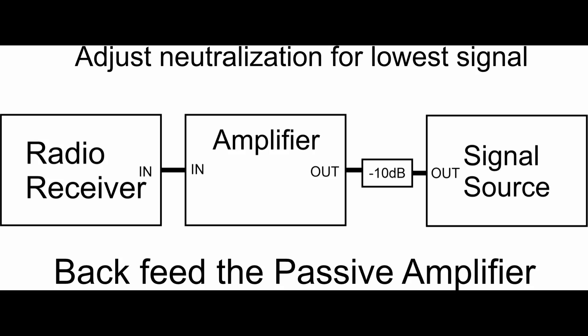Now to neutralize this amplifier, I decided to do it passively. By passively, I mean I don't have any AC line power going to the amplifier at all — the amplifier is cold. This will work with the 811. I've got another video where I neutralize an AL811H, and I did it while the amplifier was hot, but this passive method works just as well or better. It may take a little longer to set up, but it actually works better and is completely safe for the user.